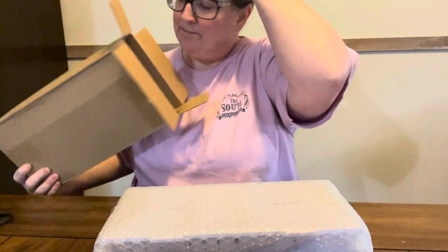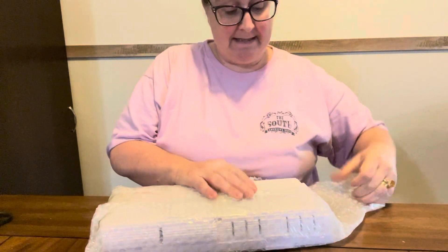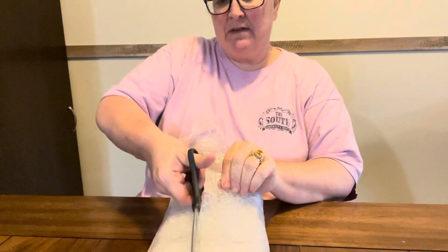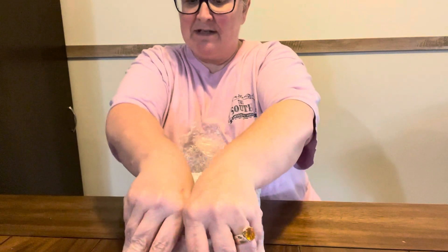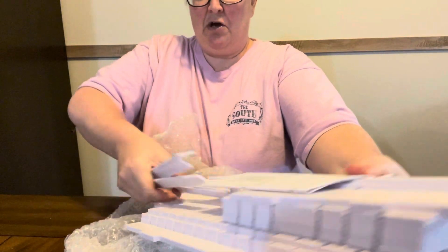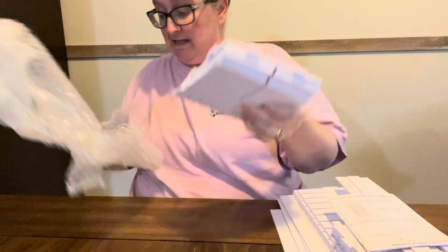This was kind of pricey, I'm gonna be honest with you. I wanted something that I could put on top of my desk that would work. It's kind of a foam thing and it was kind of pricey for what it is, but I wanted something, so I got it. I may not get it together, but we're gonna try. We are going to try to get this together while y'all are sitting here.